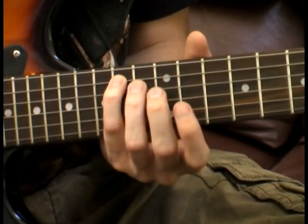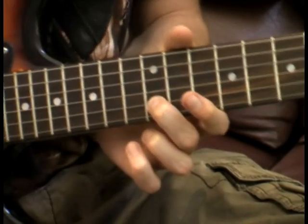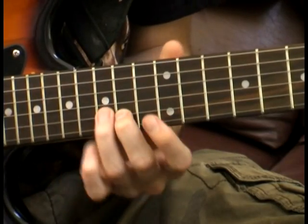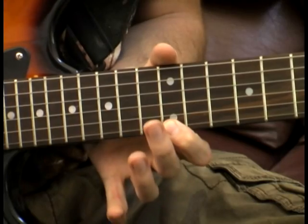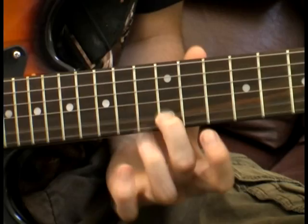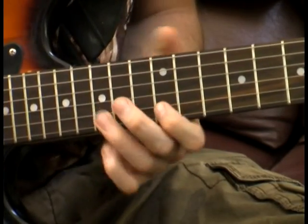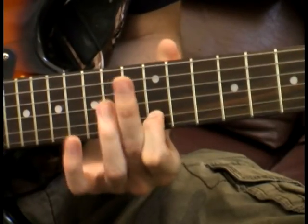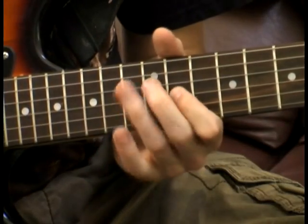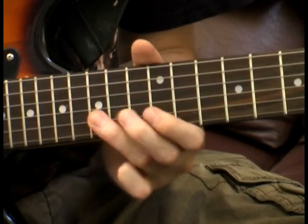The last part starts the same again — 14, 12, 11 — but then we're going to jump straight to the 12th fret on the B string. Then we're going to play 14, 15, 12 on the high E, and then go back down: 15, 14, 12 — back to 14, pick that two times, and then go 15, 12. This is a part that's a lot to take in at once, but just take it real slow.